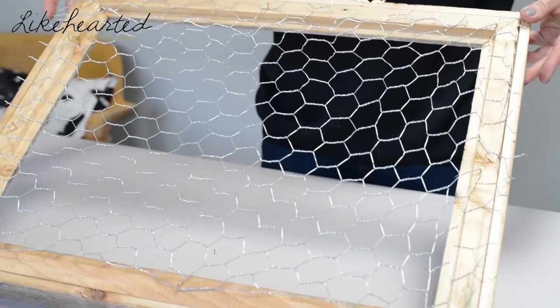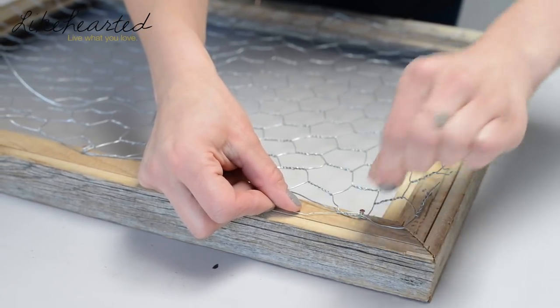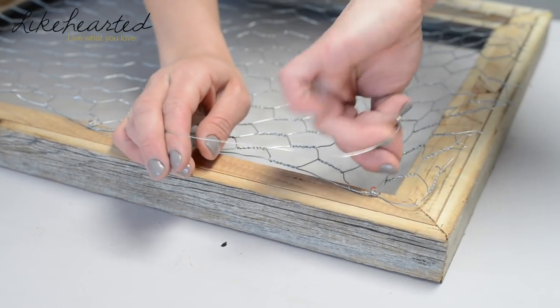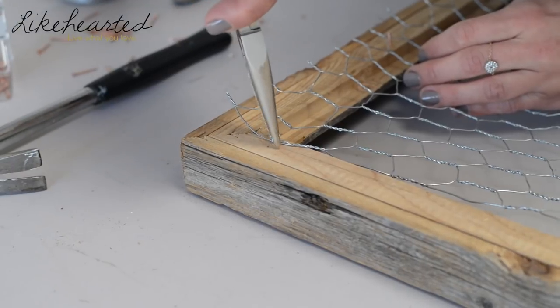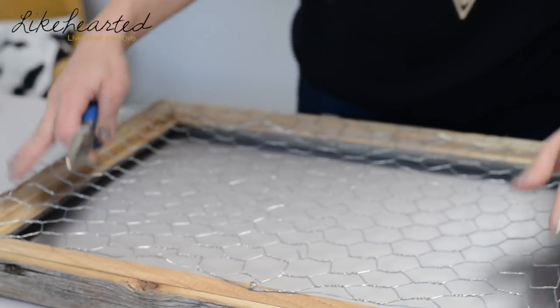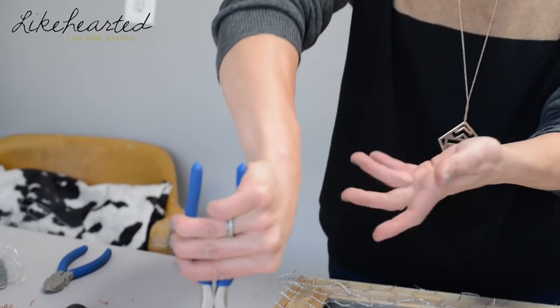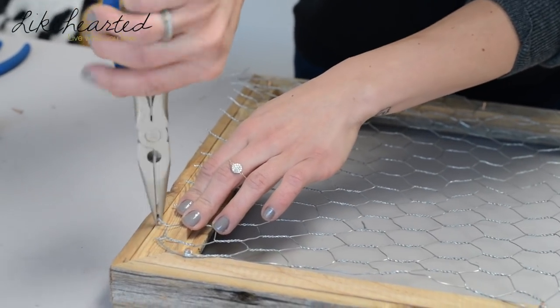Once you've got everything lined out, take some floral wire to reinforce the chicken wire — just thread it through, make sure you get a piece of the chicken wire, and then wrap it around. Make sure all those loose ends are done. Continue doing that all the way around. Then to make sure you aren't cutting yourself, take your pliers and anywhere you cut the chicken wire, wrap those ends under so you're not worried about rough ends poking out.